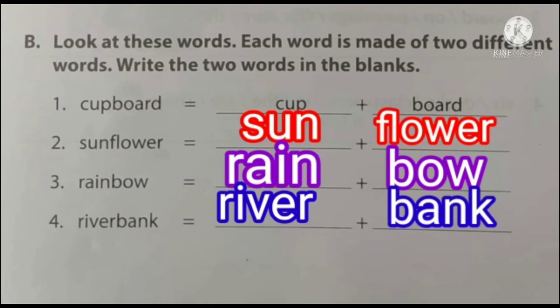To recap: cupboard — cup plus board; sunflower — sun plus flower; rainbow — rain plus bow; riverbank — river plus bank.